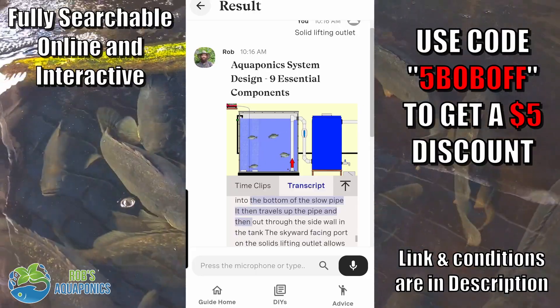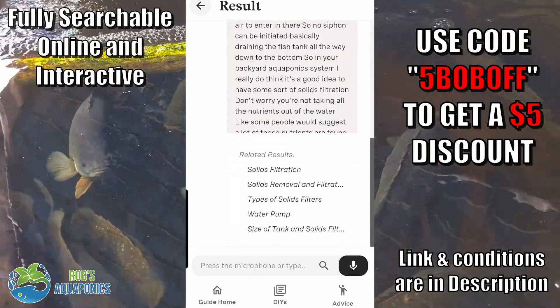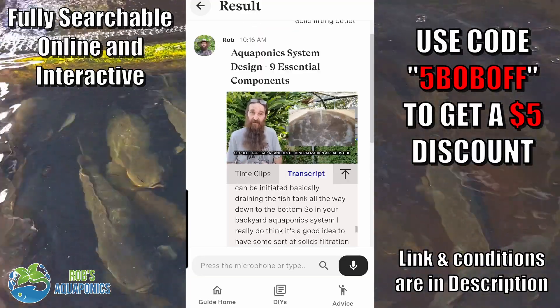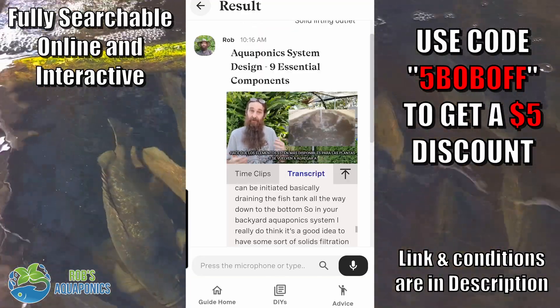This guide was created using knowledge that I've picked up with my own aquaponics systems, a lot of trial and error, and also things that I've learned helping other people to create their own productive aquaponics systems.